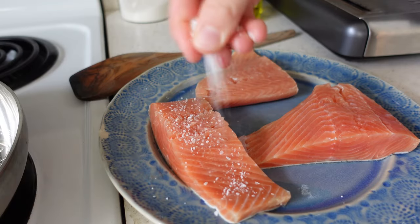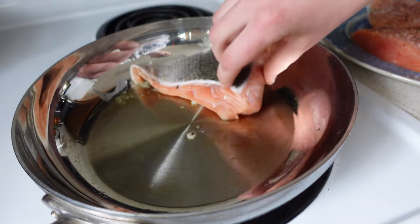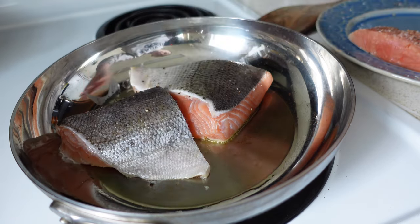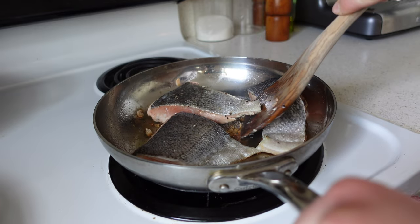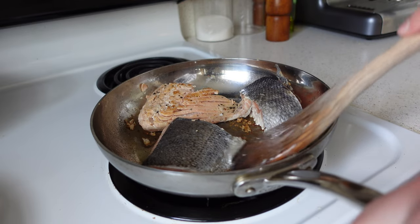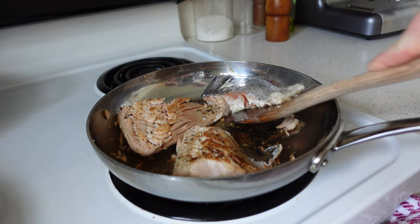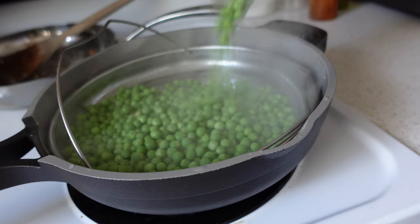For the salmon, I'm using Keta salmon from Costco — a bit higher protein, lower fat, and wild caught. Season it with salt and place it skin side up in a hot skillet with olive oil for about four minutes to get a nice crust. Then flip it skin side down to finish — another four to six minutes depending on thickness. While salmon is higher in PUFAs, it comes with vitamin E and necessary nutrients to prevent oxidative stress, so I never worry about eating it.